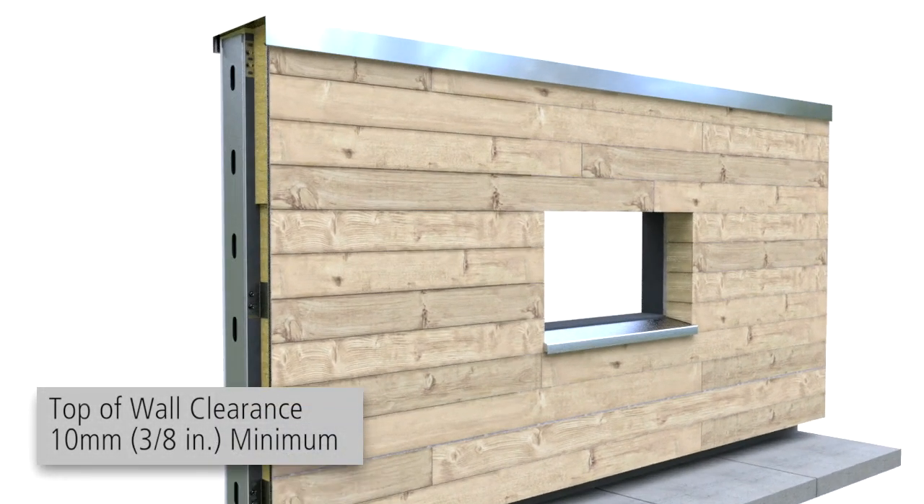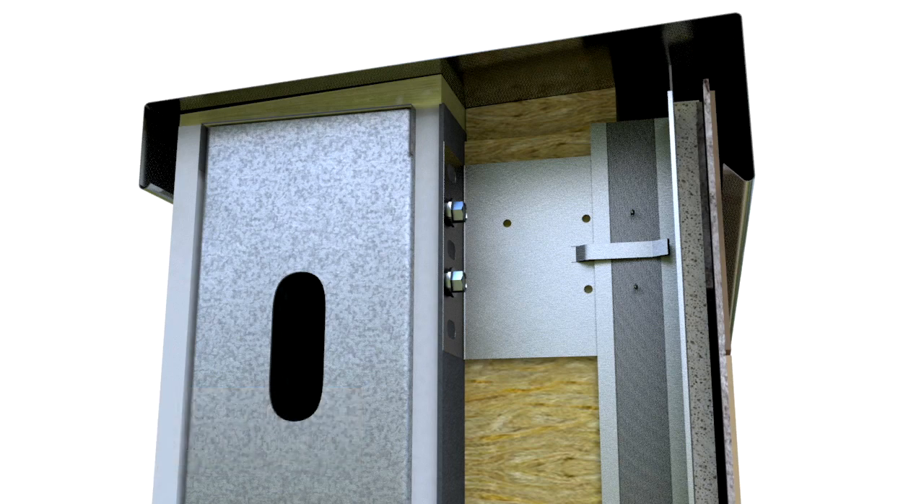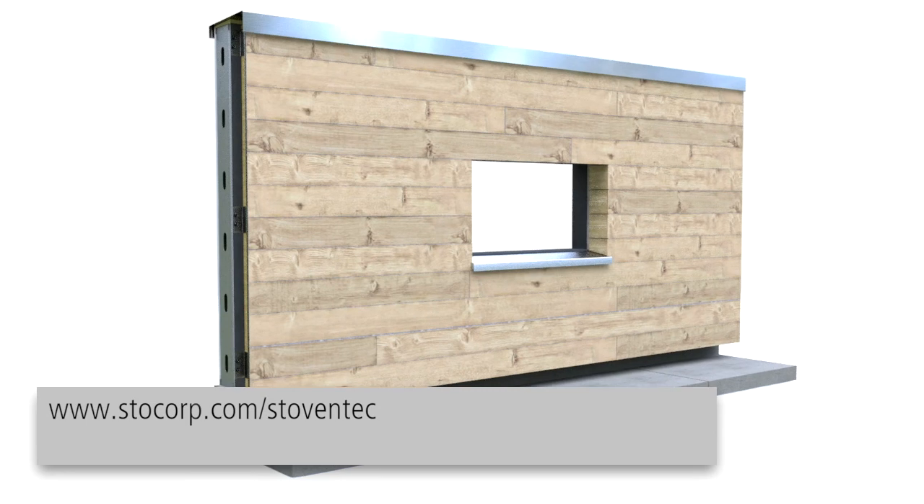At the top of the system, provide a minimum 3-8 inch ventilation joint between the parapet cap or ceiling and the carrier boards. Visit our website to learn more about the Stowe Ventec system.